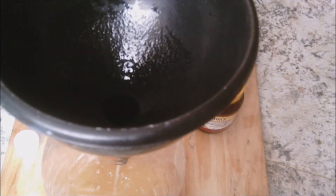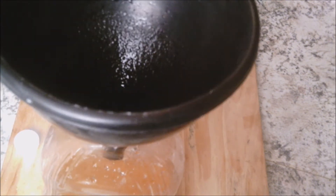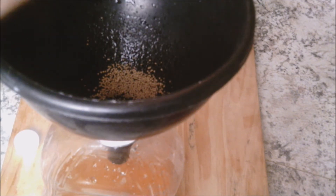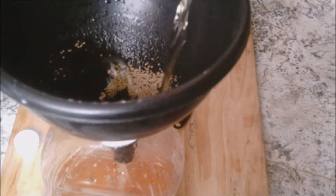Now we're gonna be adding our two teaspoons of yeast. This is where the extra juice comes in, because we're gonna use that to wash the yeast down in the bottle as well.